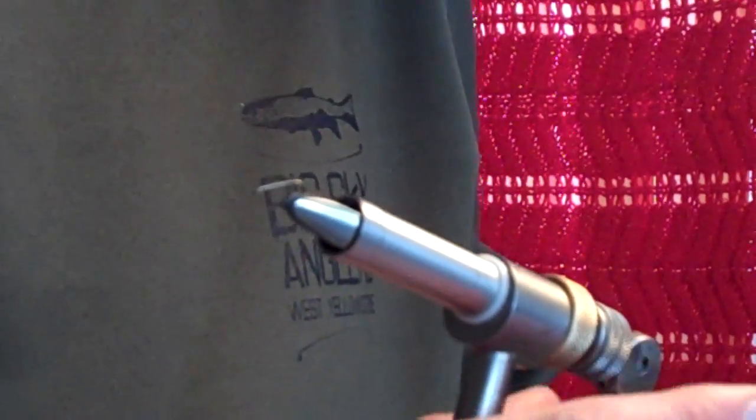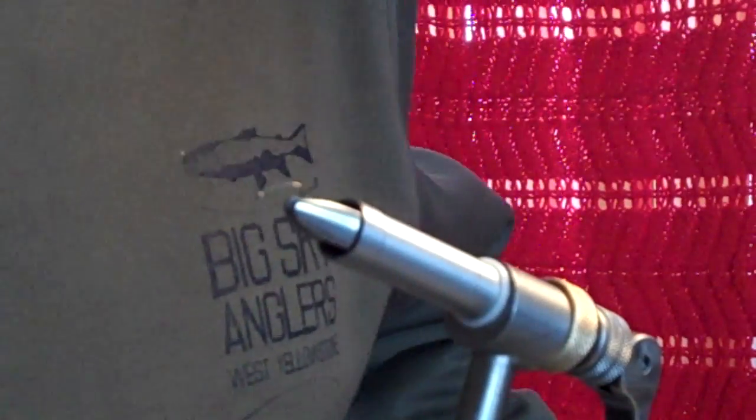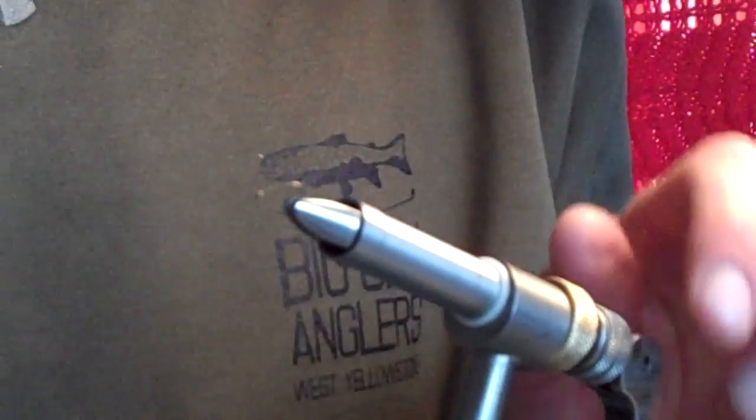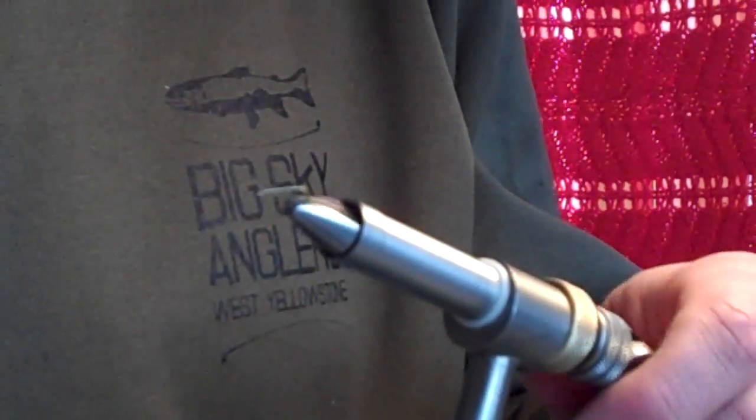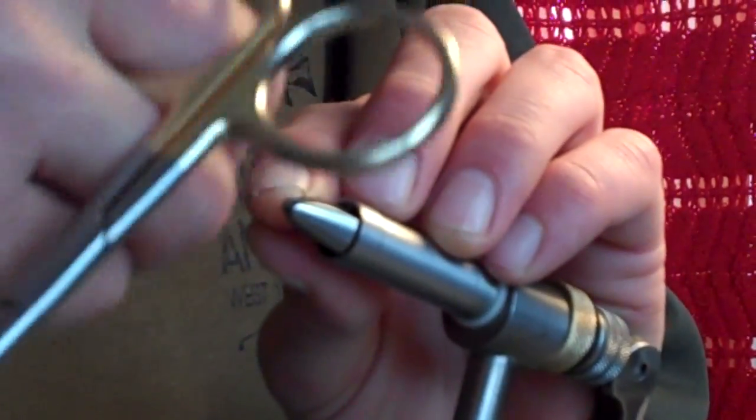It works good for a trained eye, but someone newer to fishing may not be able to see that buzz ball all that well. I'm going to tie this on a size 16 Tiemco 100. We'll thread the hook with rusty brown Danville thread.